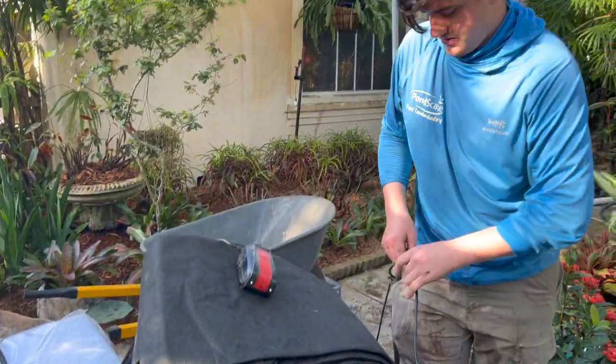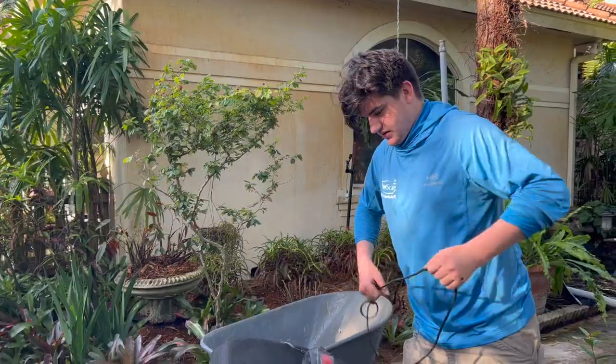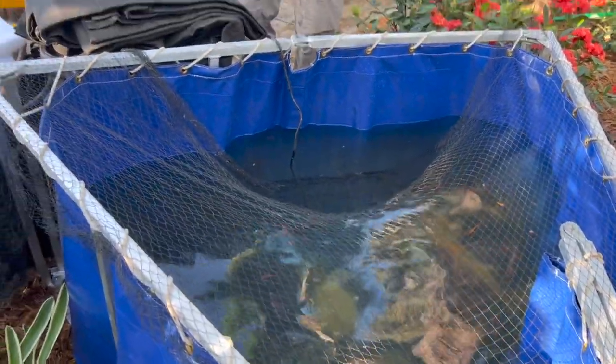Added an Aquascape air stone with the pump to keep these guys oxygenated. They'll only be in here for probably eight hours until we put them back in.